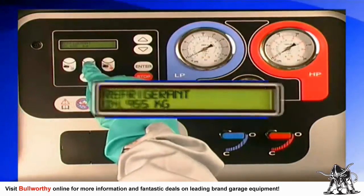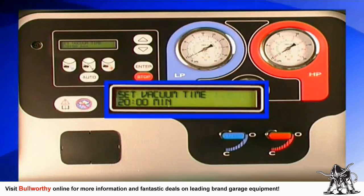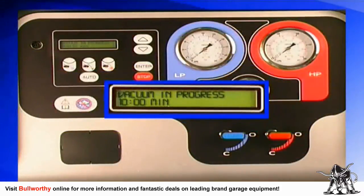Begin by pressing the vacuum button on the keypad. Enter the desired vacuum time using the up and down buttons — we recommend 20 minutes as an average time. Press enter to confirm when the evacuation time is complete.